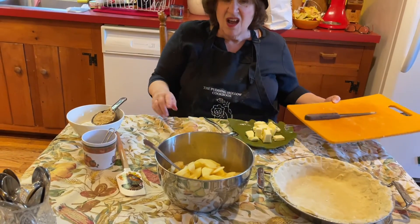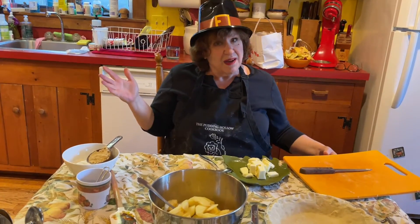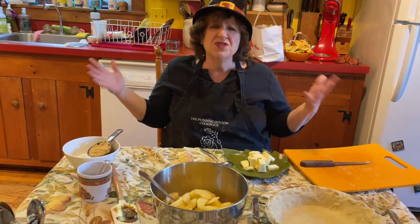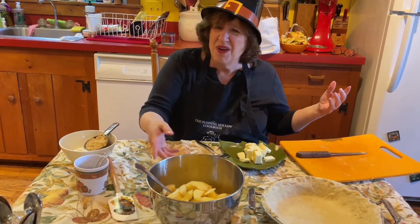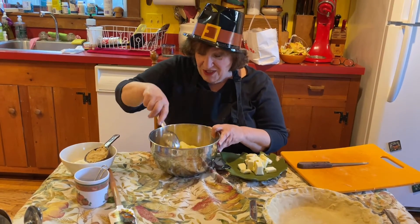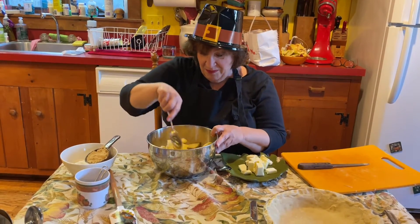And it's very delicious. I should say, while we're talking about pie crusts, if you just don't wanna try and you're frazzled on Thanksgiving, use a frozen pie crust. Or better yet, if you have guests coming, make them bring dessert.